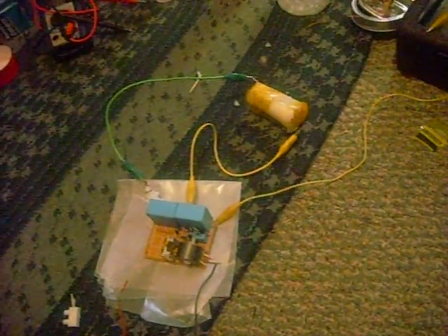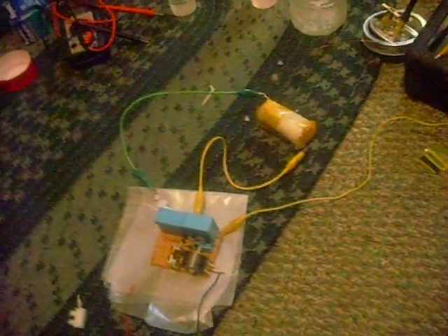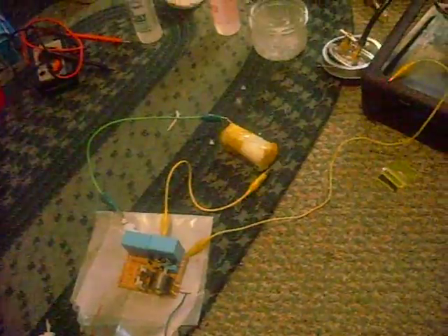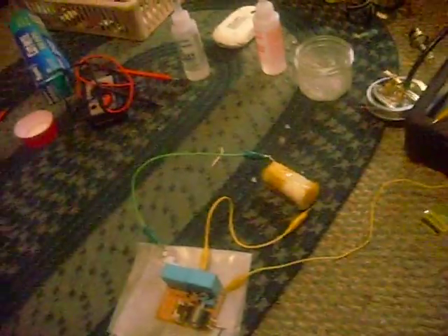It's a layer wound transformer and it's got 1,446 turns of number 32 — that's 0.2 millimeter double insulated magnet wire. For the primary, I've used 25 turns of number 20, though I'm not sure what that is in millimeters right now — I'm not looking at a conversion chart.